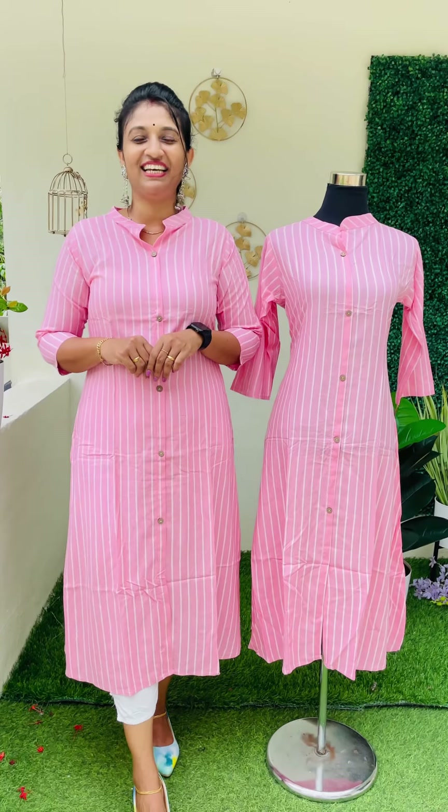This is the Rayon material — the cashmere, the UCM, the budget buy, and with free shipping.